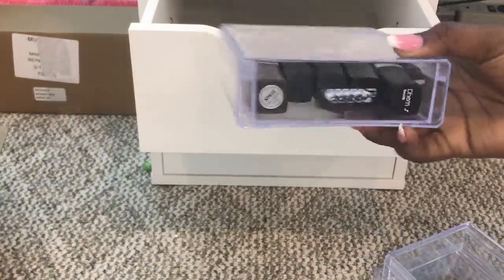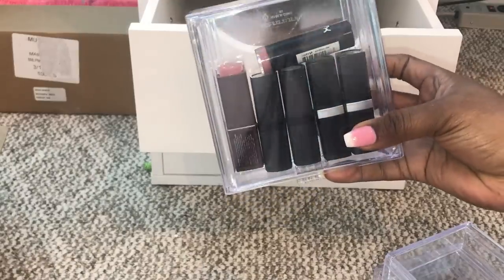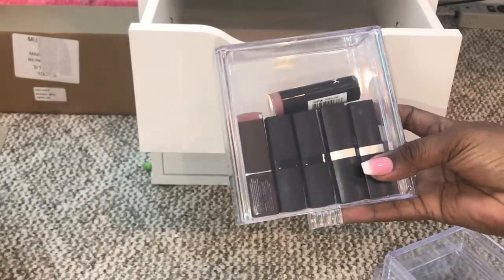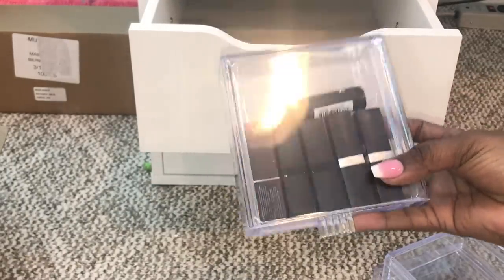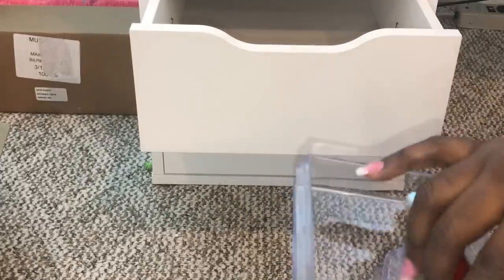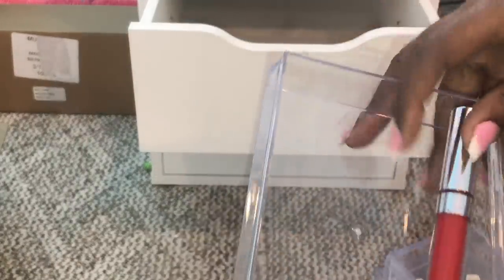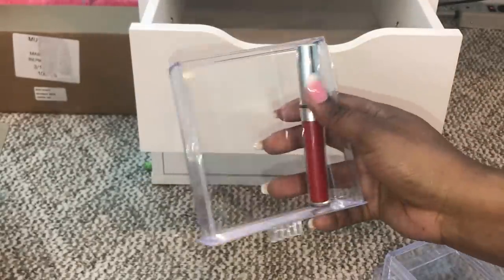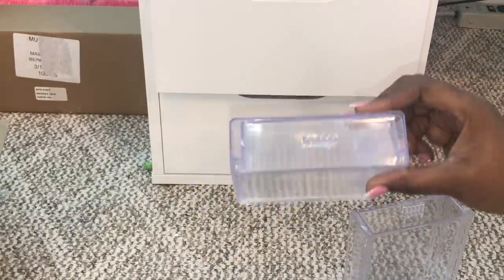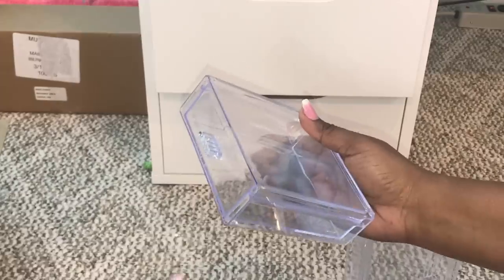However, once my collection continued to grow, just having the lipsticks in there became a no. I actually needed more storage to start storing liquid lipsticks and lip glosses that come in longer tubes. As you can see, me trying to fit a ColourPop matte lipstick in there was kind of tight, and House of Lashes lipsticks were a no-go — did not fit whatsoever.